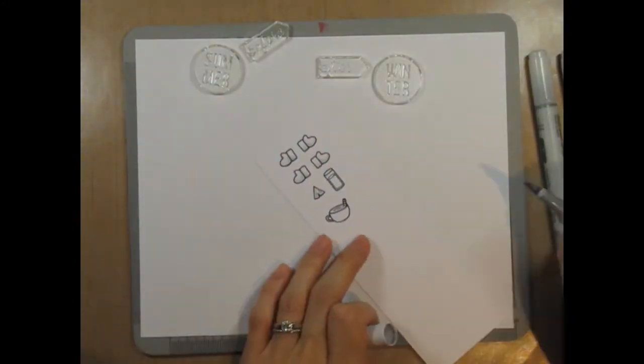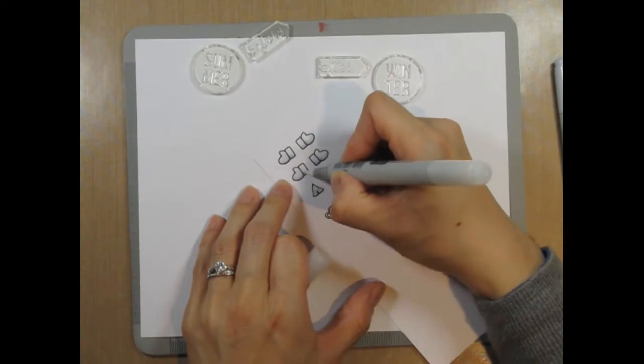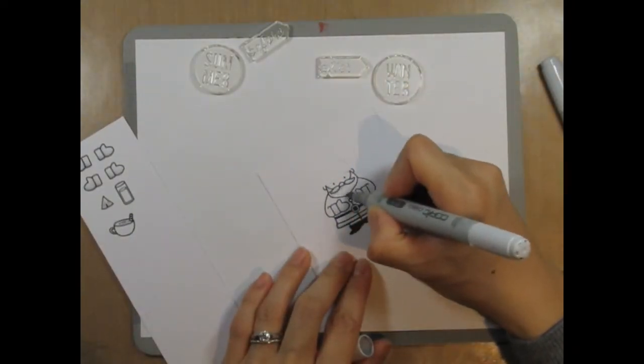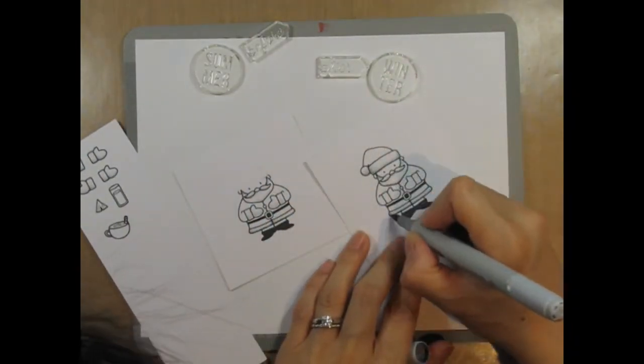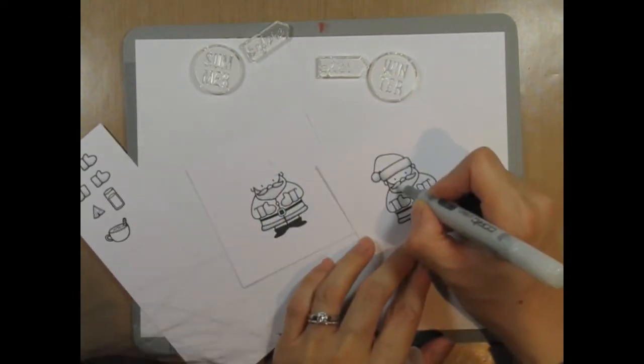Now I'll stamp out the smaller pieces that I'll be layering on top of Santa. These include the spare mittens and drinks. Then I can color everything with Copic markers. I always start with the skin on people images, but in this case I already had the grays in my hand from shading the mittens and drinks, so I transferred those over to the white areas on the two Santas.